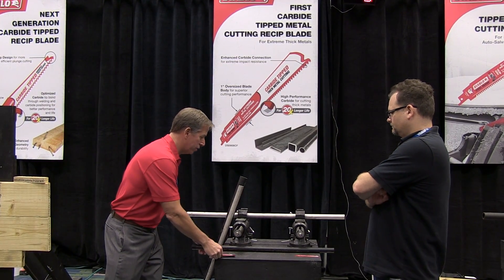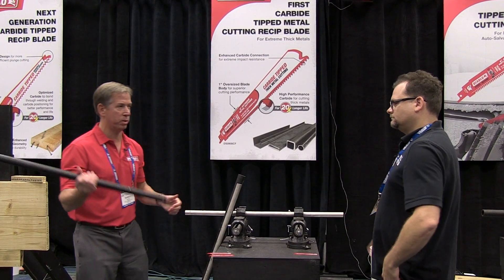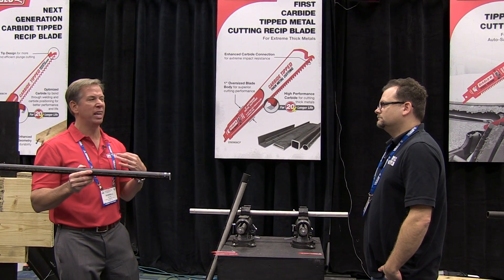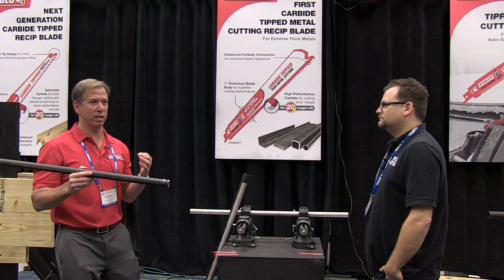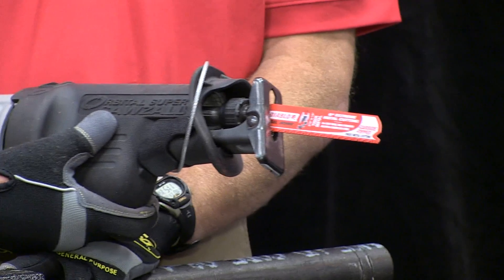What they have here is a typical one-inch schedule 40 type of steel — very standard for plumbers to cut. The ask is simply to make three or four cuts versus anybody else. You can feel the lack of vibration, feel the speed and the longevity. It's extraordinary — it'll last five times longer.